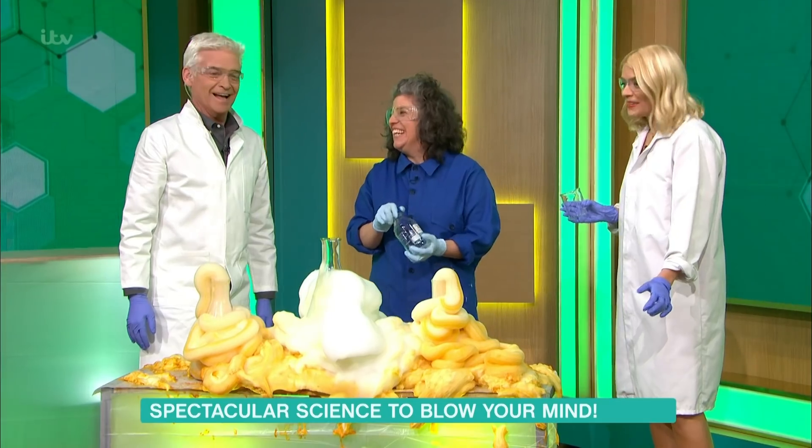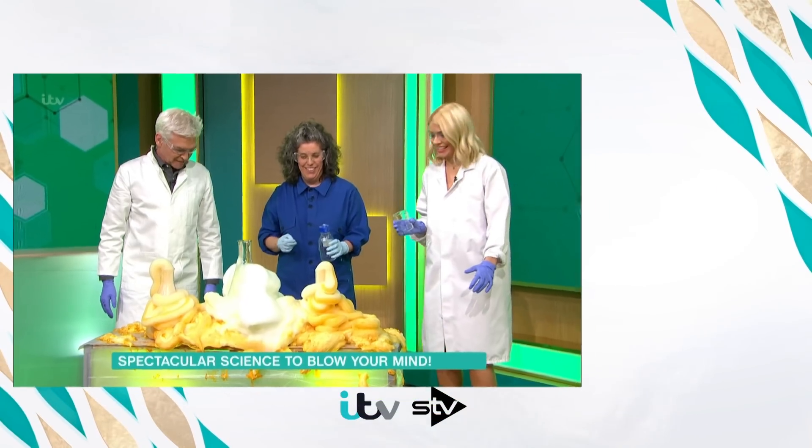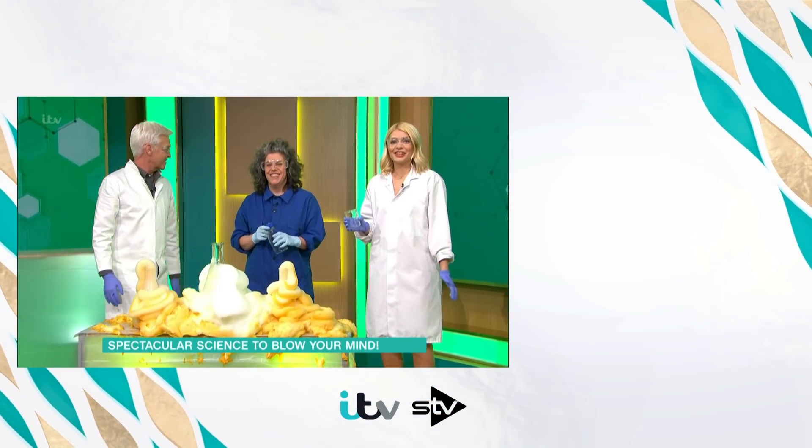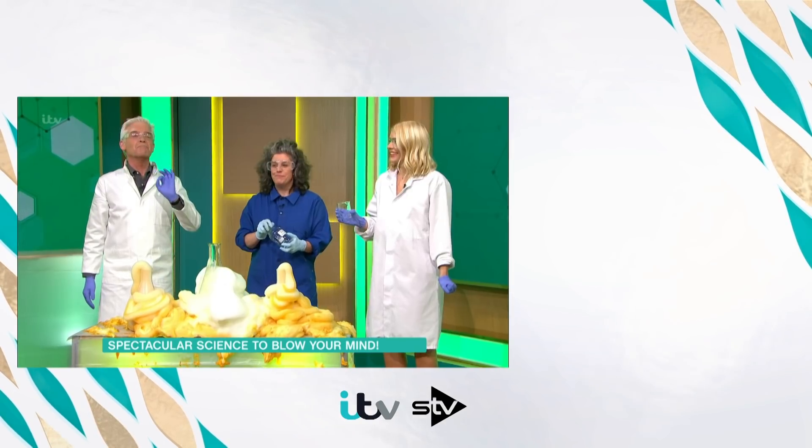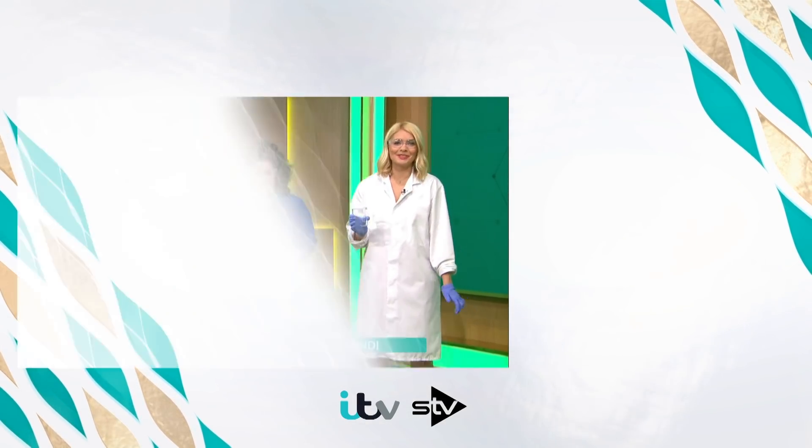Will you come back? Yeah, please. I loved it — I just love these. Thank you very much, Zoe. And you're from? The Institute of Making at UCL. The Institute of Making — how brilliant is that? It's an institute you want to belong to.